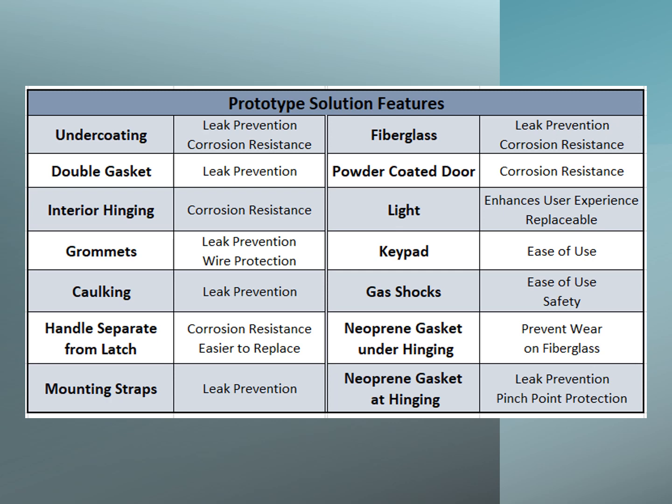Here are some prototype solution features that our team worked into the design. They include an undercoating, a double gasket of both the door and the box, interior hinging, grommets to protect the electrical items, caulking, a handle separate from latch, mounting straps, and fiberglass.